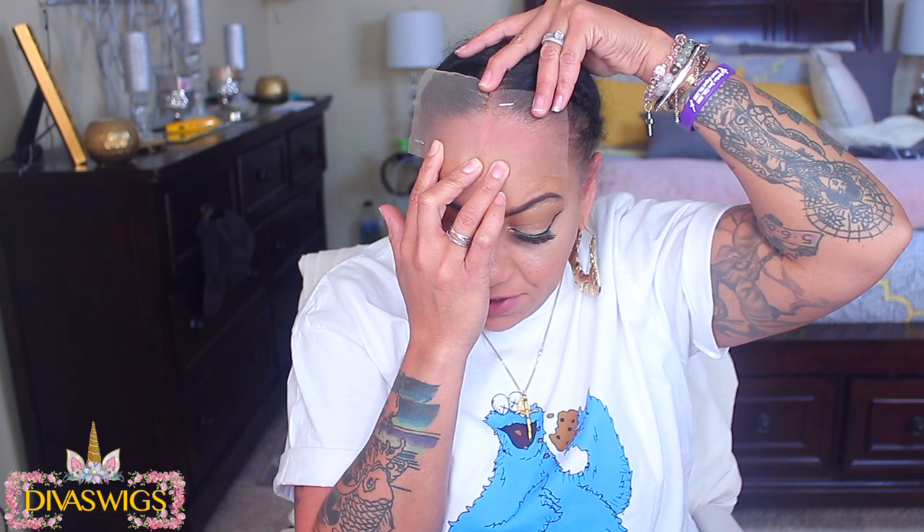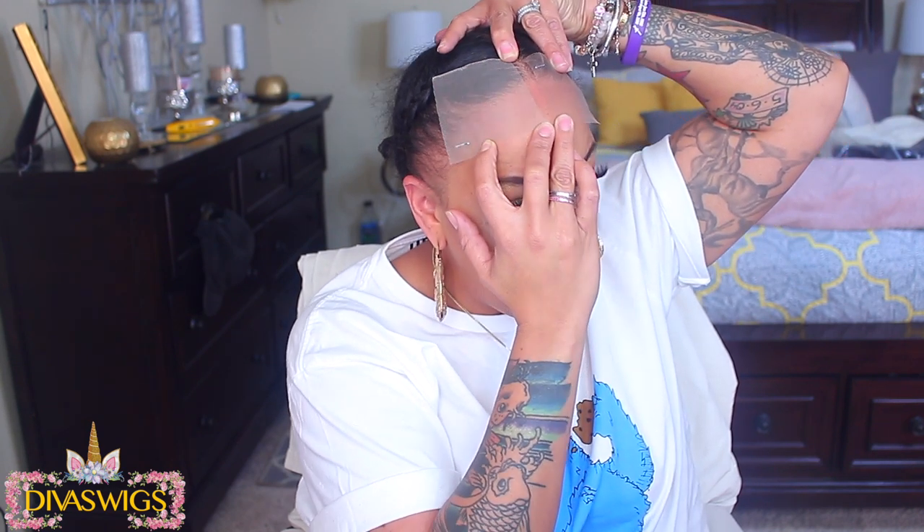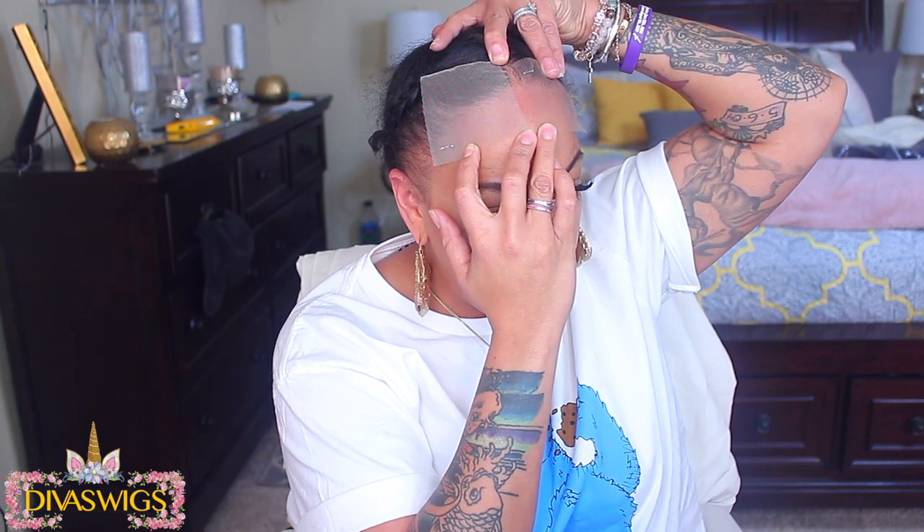The real HD lace is a lot more transparent than the fake, and also a lot more transparent than just regular lace fronts. On my forehead I have both laces laid up against my skin — you can tell which one is the actual real HD transparent lace because it's more blended in with my skin tone, less visible. The fake one is a little more whitish in tone, you can definitely see it even with my hand.